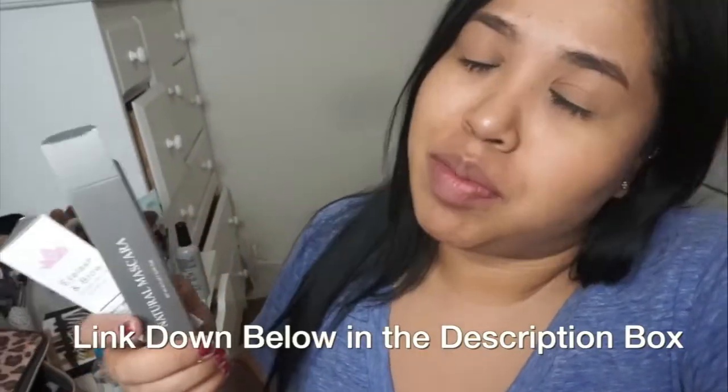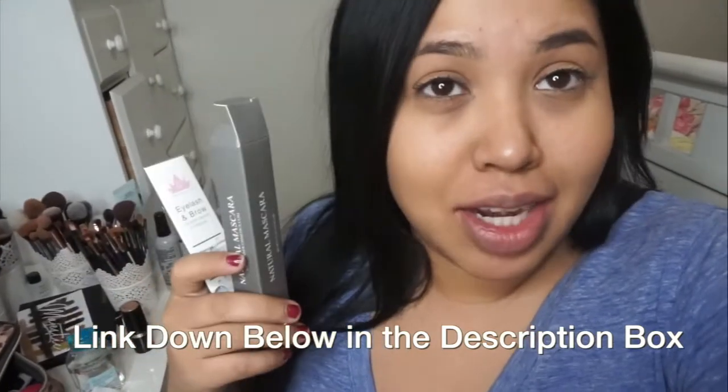Guys, real quick, just wanted to go ahead and announce that this video is sponsored. Oh my god, I got my first sponsorship! Crazy, crazy, crazy. So the company that sponsored this video is Acacy Cosmetics.